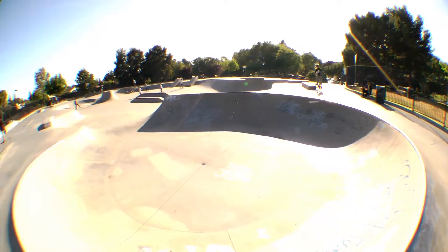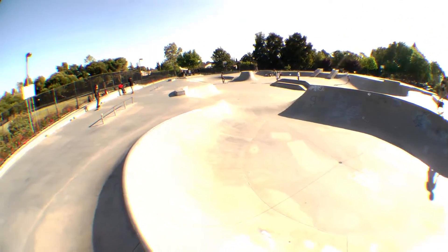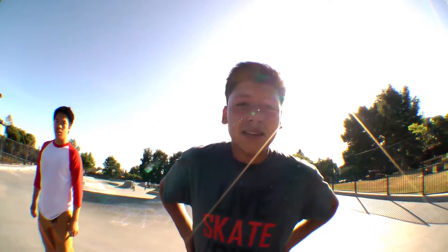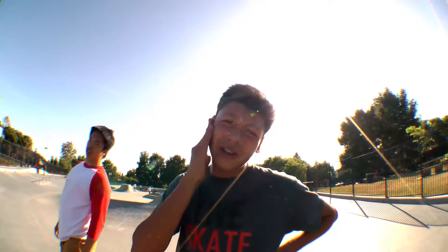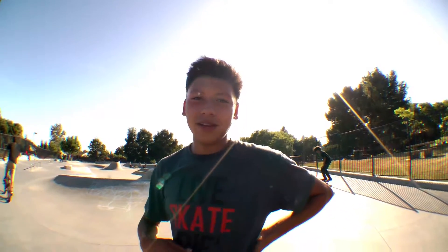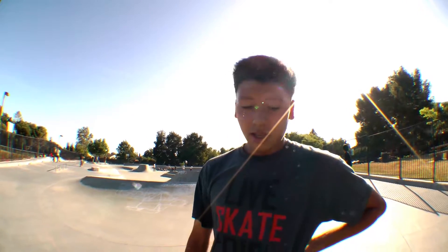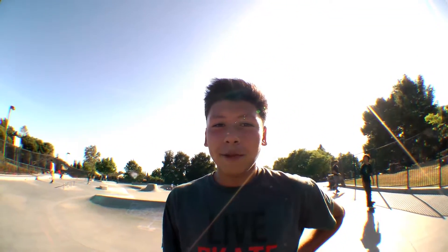That pretty much sums up the tour of Union City Skate Park. I hope you guys liked the tour video and it was helpful to you. If you want, come down to Union City Skate Park — I'm here all the time, so let's skate. Please like, comment, subscribe, share, all that good stuff. You guys are awesome. Thank you for watching.